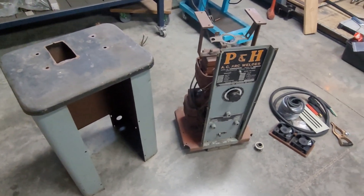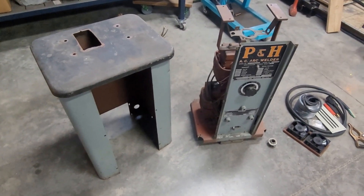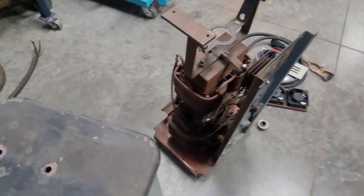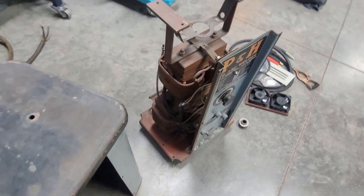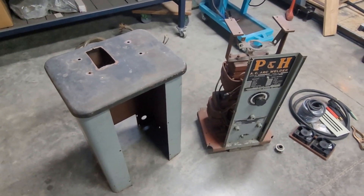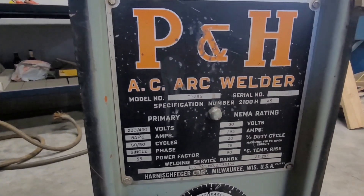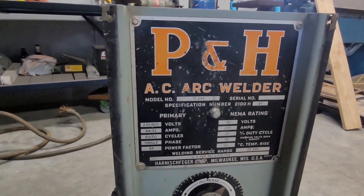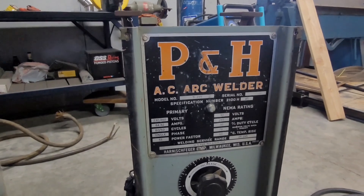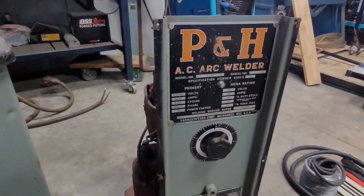I wasn't able to test it. I offered the guy 50 bucks and he happily accepted. I figured it was worth the gamble — these are pretty simple, it's just a giant transformer basically. I figured if anything was wrong it could likely be fixed. From what I read, P&H was a mining company. They manufactured mining equipment and weren't really impressed with any of the available welders at the time, so they decided to build their own.